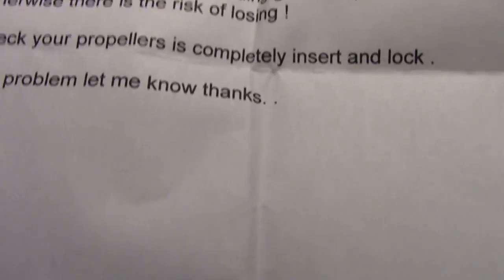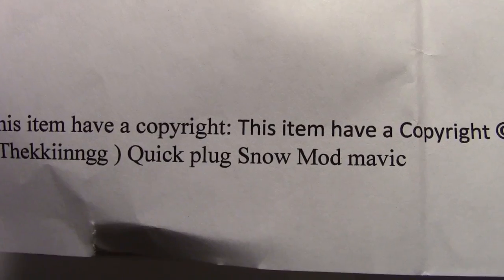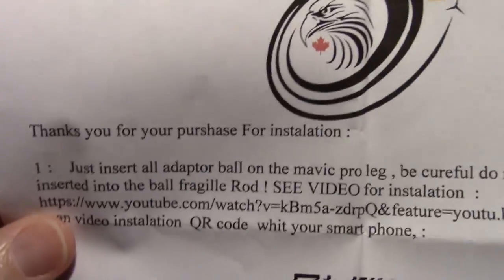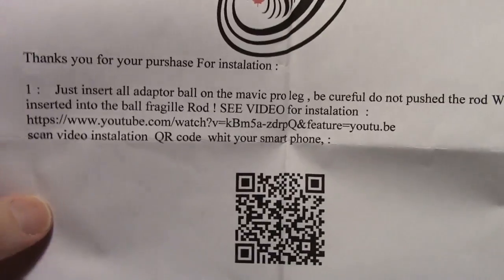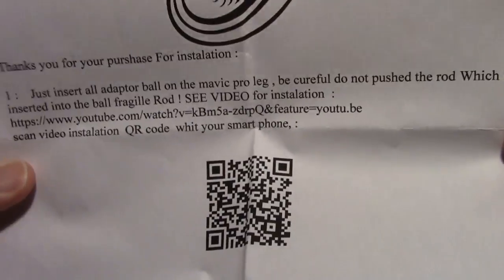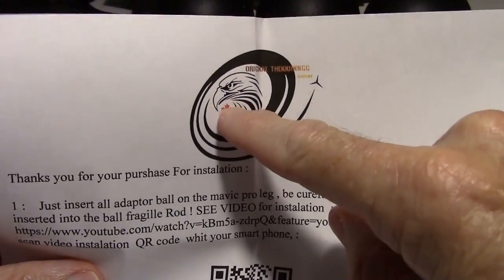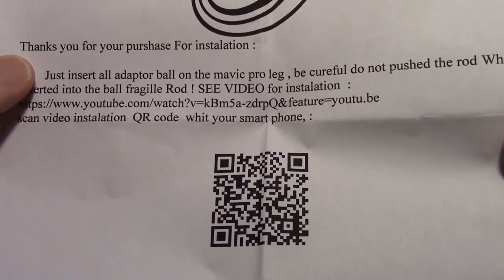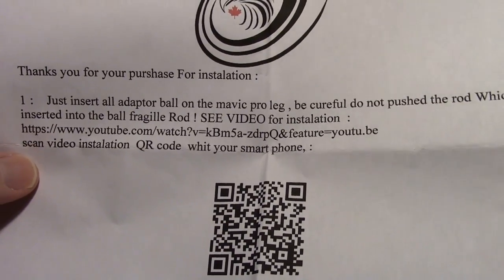It also says something about 'quick plug snow mod Mavic' down here, so I don't know if they only work for snow — I thought they were supposed to work in water too, so maybe I'll fill the bathtub up and try it. Reading these instructions was kind of interesting. These are supposed to be from Canada — there's the maple leaf — so I thought from Canada they ought to be pretty clear, shouldn't be any problem.